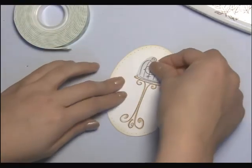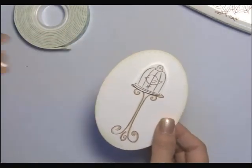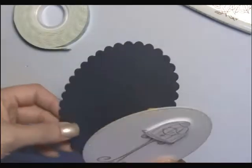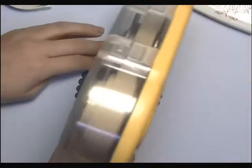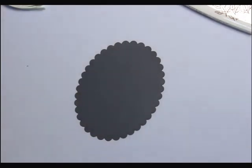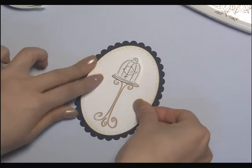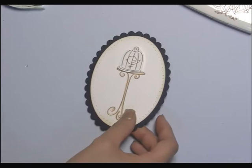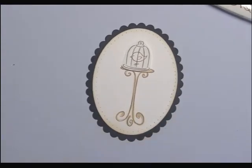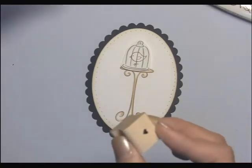I'm just going to put that right on top here. And then from here we're going to adhere it to our scalloped oval, which is also by Spellbinders. I'm just going to adhere these two together, making sure it's nice and centered. And then now I'm going to just add a little fun element to it.